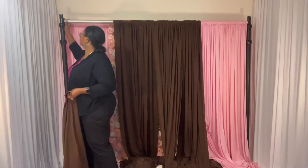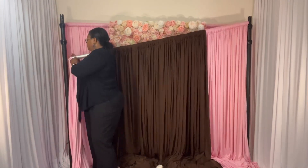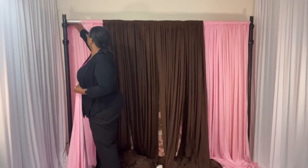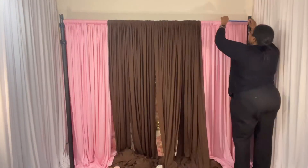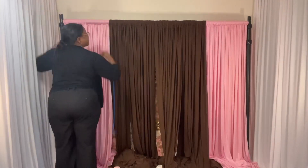I am just loading the drapes. I am using 4-way stretch and 2-way stretch. I'm really trying not to use too much texture because the flower wall already has a lot of texture.